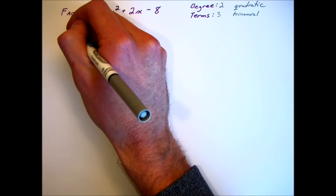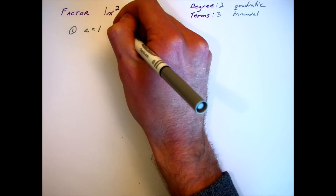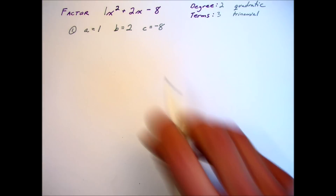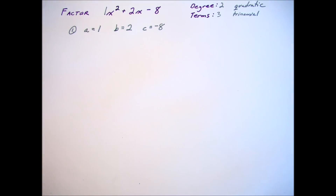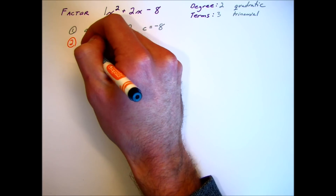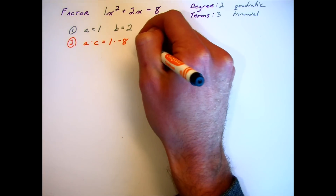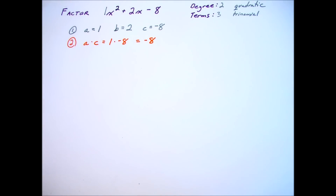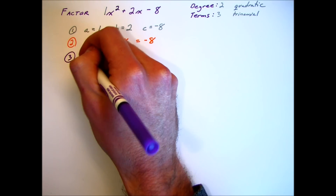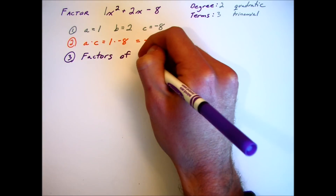The first thing we have to do is write down all the coefficients. So the first coefficient is 1, the second coefficient is 2, and our last coefficient is negative 8. Your second step is to multiply a times c. In this case it's 1 times negative 8, which gives you negative 8, and once you have that number you want to find the factors of negative 8.